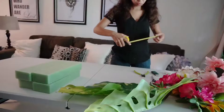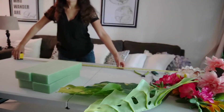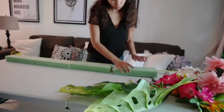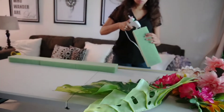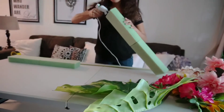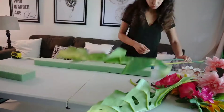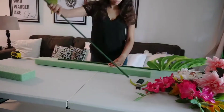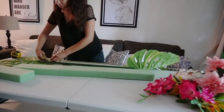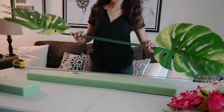Hey guys, this is Nyla from 4-Pack Parties and today I'm going to be showing you how I put together this tropical floral garland. First you want to start off by measuring exactly how many foam blocks you're going to need depending on the size of your backdrop. In this case we just needed three of them because the palm leaves stick out enough and you don't want the foam blocks to show underneath.